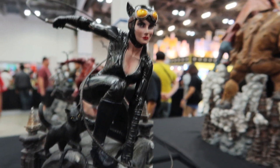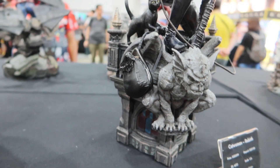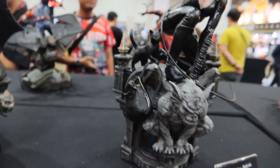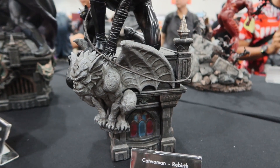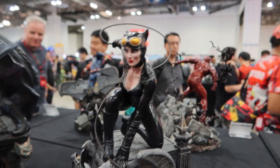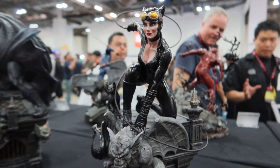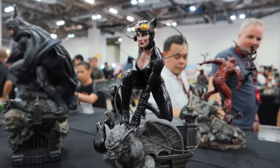I like those small additions — her bag is there, along with some cat details. The base makes it really interesting. I love how they made the whip go around her; that is very nice. Even though she's just crouching, it makes the piece more dynamic because of the whip.